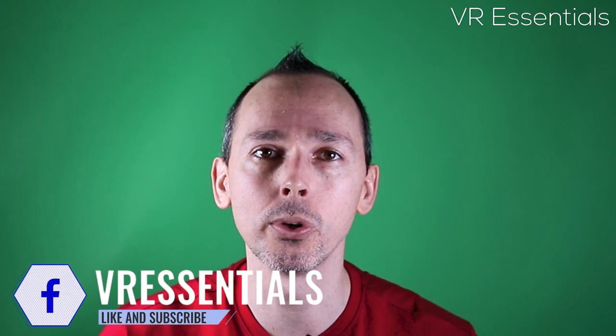Hello, bonjour, comment ça va? My name is Lazius K and I talk about the practical uses of VR.